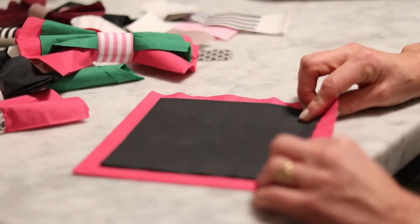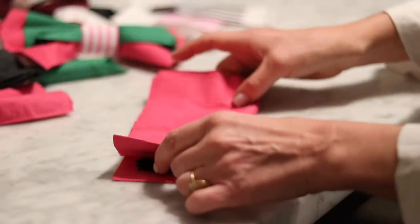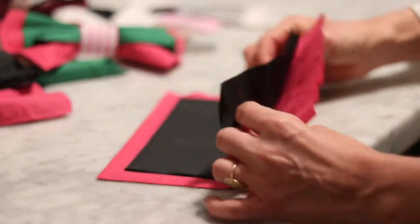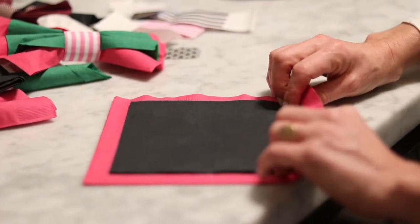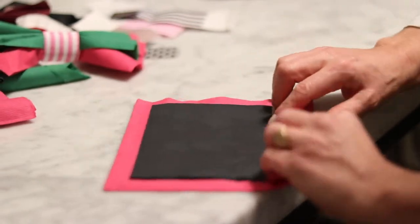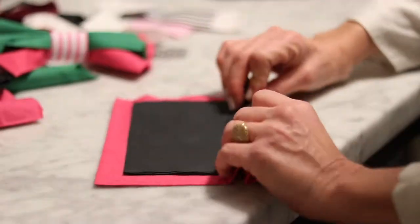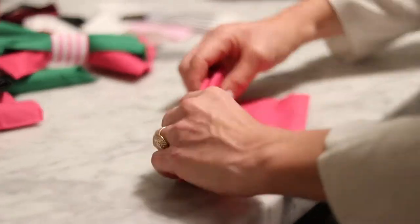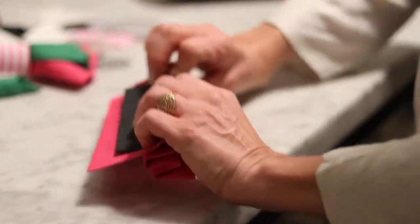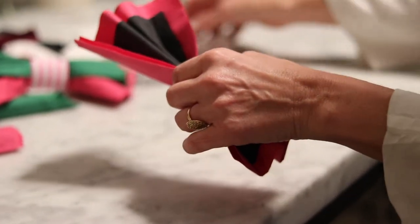Normally, when doing a bow tie napkin, we want to start in the middle so that we know we're even and fold out. In this case, I am just going to start doing the fan fold because I like that it's just a little bit of a rustic, messy look, if you will. I just start folding back and forth — that fast, that easy to create that look.